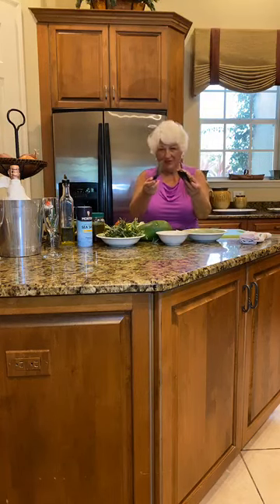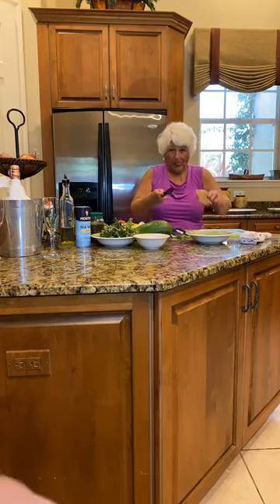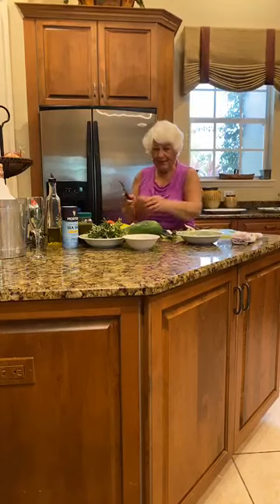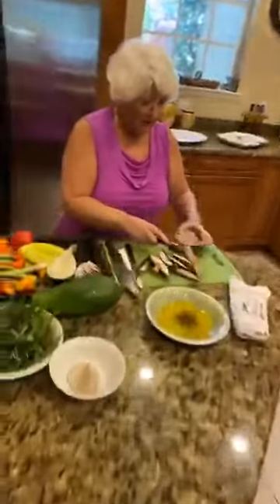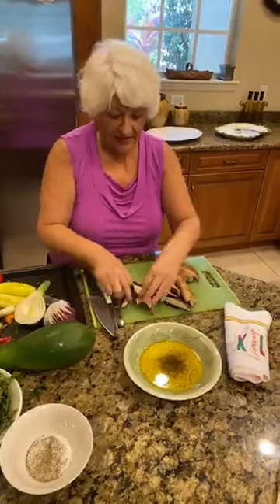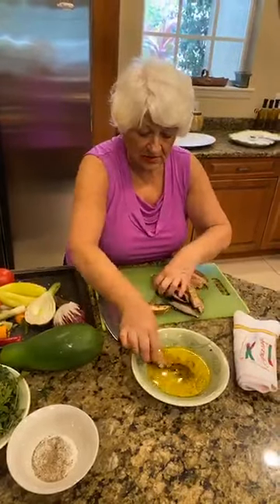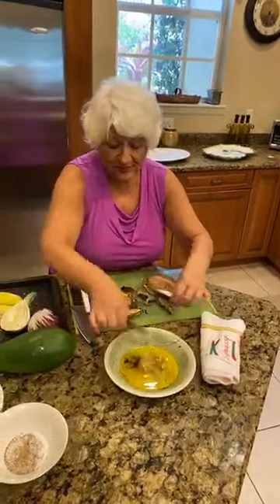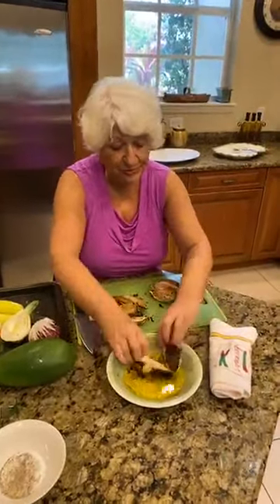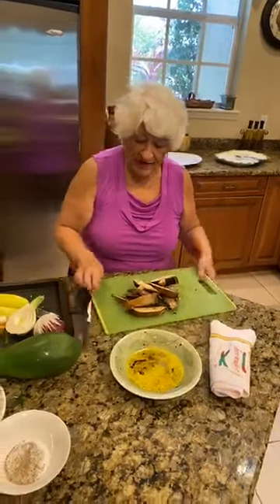I start by chopping my mushrooms — portobello. Very easy. I slice it; it doesn't matter which size, not too small. I already cleaned it a little bit with a towel so you don't have those extra bits. My next step is to put them in olive oil, just like that — very little, not too much. And you don't use the salt right now; you use it at the end.